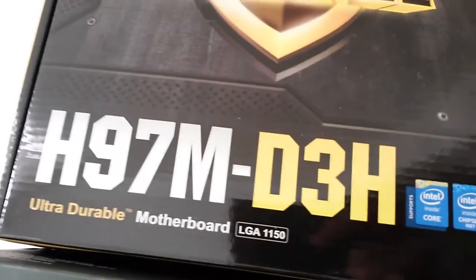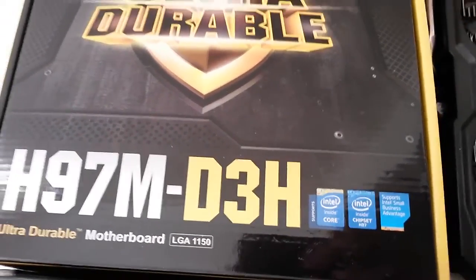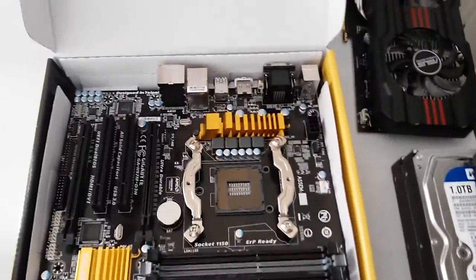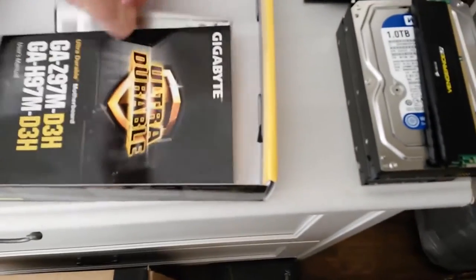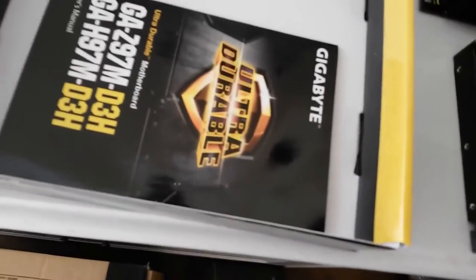The H97M D3H by Gigabyte is a Crossfire enabled motherboard. If I wasn't building a Hackintosh, this would be a great multi-card GPU setup. It comes with two SATA cables, the rear I/O shield, a user's manual, and a driver disk — and that is it. Not a whole lot else going on in there.